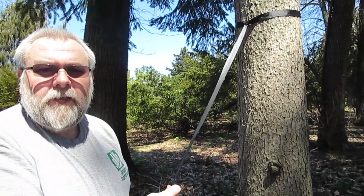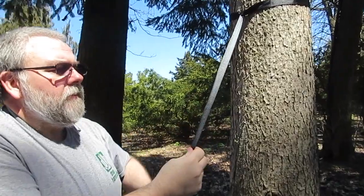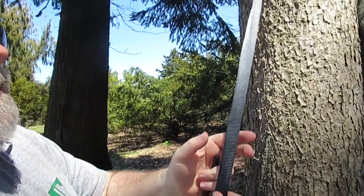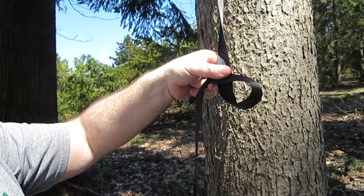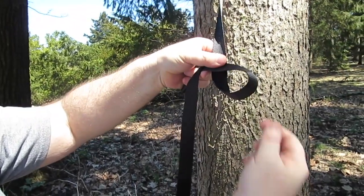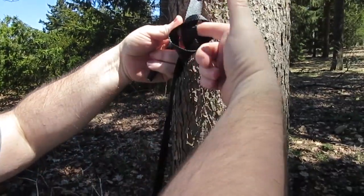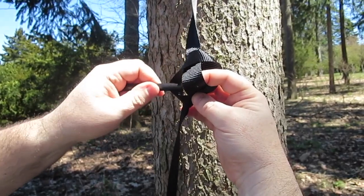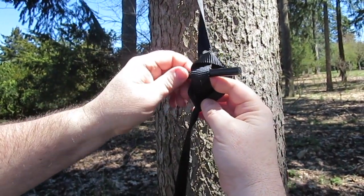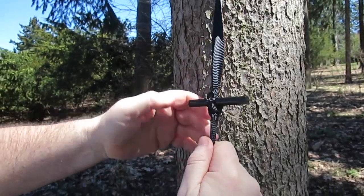Now we'll want to place a toggle in the strap to accept our Whoopie Sling. To do this, make a loop in the strap, just like that. Fold the loop back onto itself so that you've got the standing end of the strap, then stick the toggle through and cinch it down.